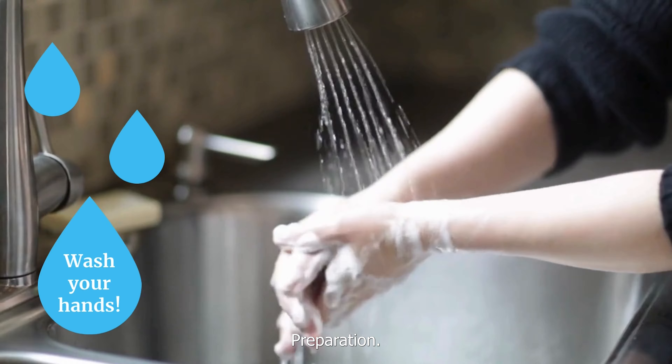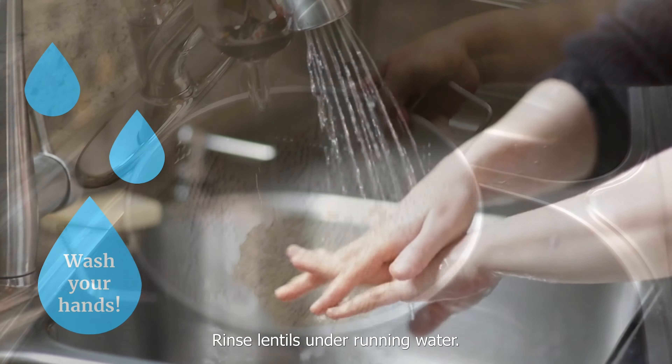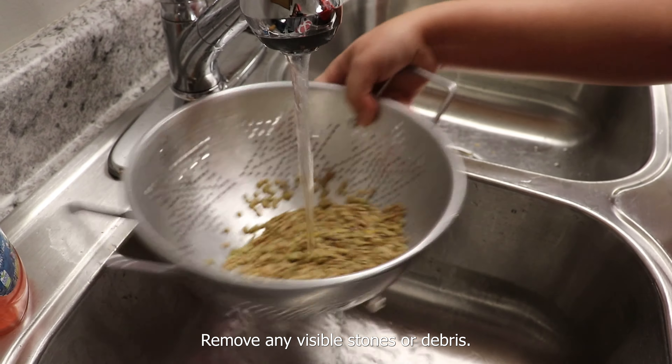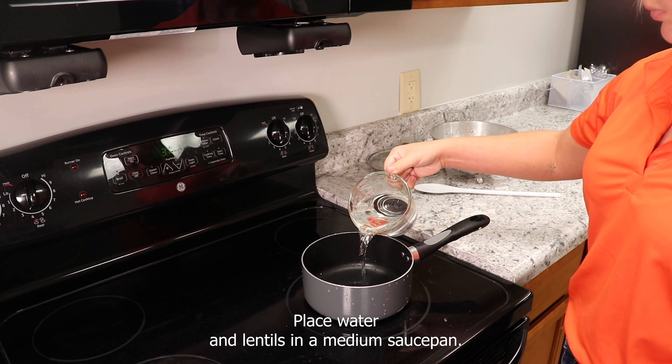Preparation. Wash hands with soap and water. Rinse lentils under running water and remove any visible stones or debris. Place water and lentils in a medium saucepan.